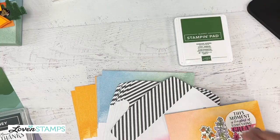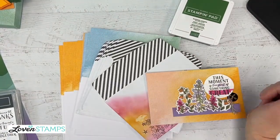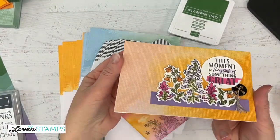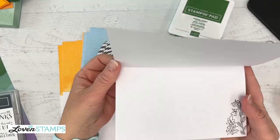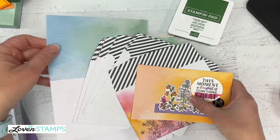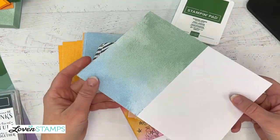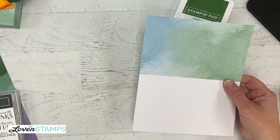I think you guys are going to love this project. Let me get my camera switched around — kind of a new setup, we'll see how it goes. So we have our pieces here. This is the reminder of that card we did last time with the blends and the pre-printed front. Today we're going to take one of the other cards from this set and turn it into a box.